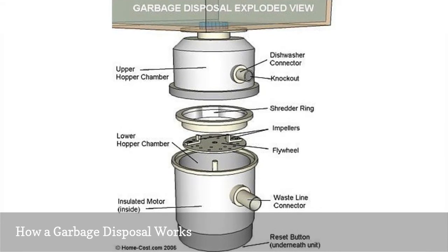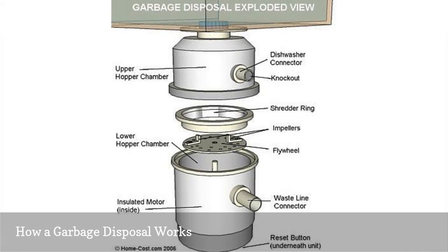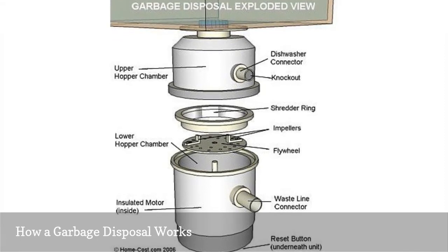While disposals do have two blunt metal teeth, called impellers, on the impeller plate, they do not have sharp blades, as is commonly believed.